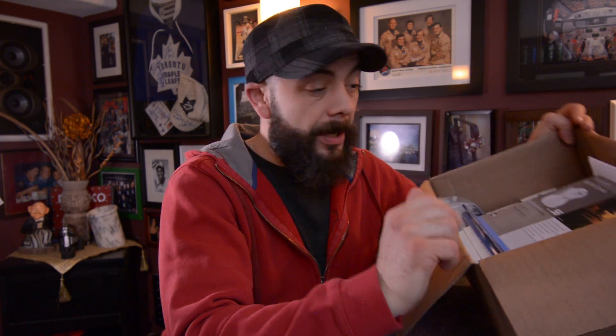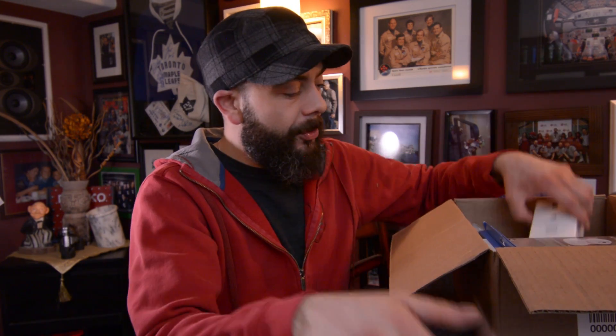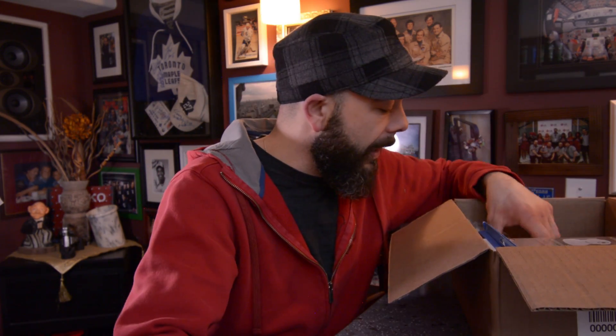If you've been following along on my video series, I've been installing Insteon products throughout my home trying to create the ultimate smart home. Today I got some more goodies to complete the ultimate smart home, including a camera. I'm going to show you guys how to set that up. I also got a couple more Insteon switches, just to finish everything off in the house.